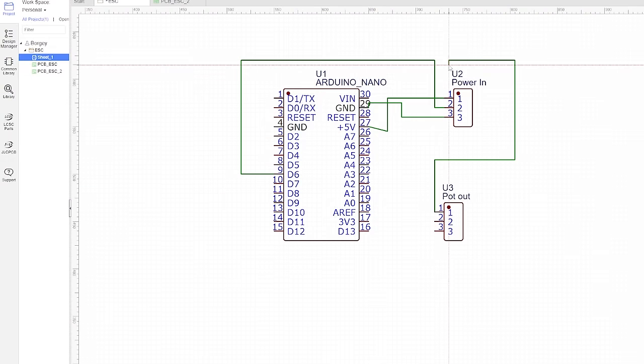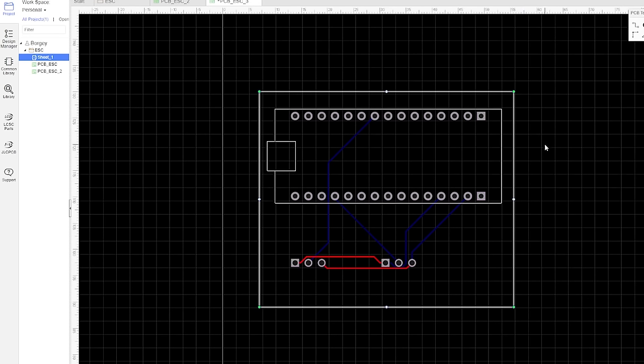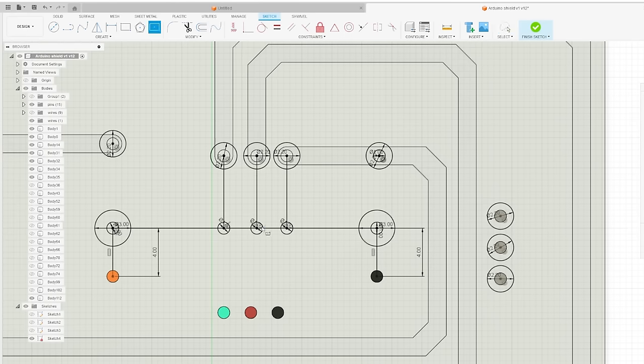I began in the most logical place, trying some specific PCB design software. Easy EDA seemed to be the most commonly suggested, so Fusion 360 is a CAD workspace, not at all intended for designing PCBs.